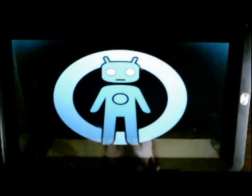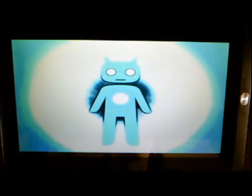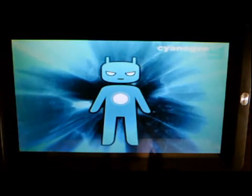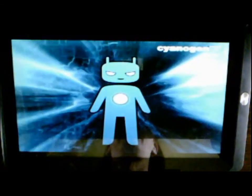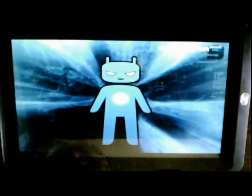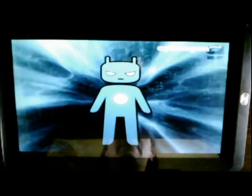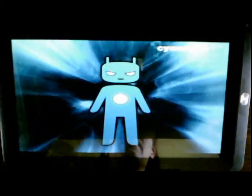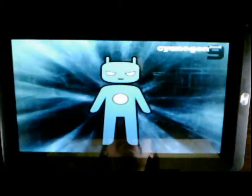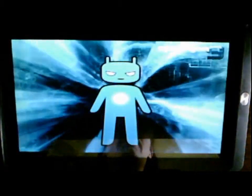And there we have it — it fits nicely. CyanogenMod 9 Android, this is 4.0.4 ICS firmware, and now the CyanogenMod text fits on the screen. That's it, thanks for watching!